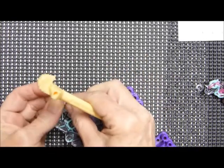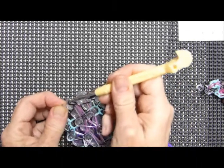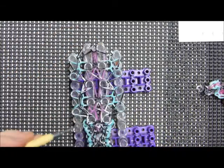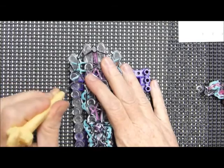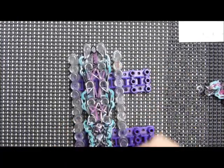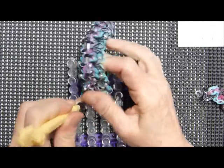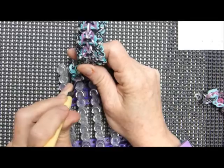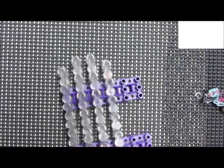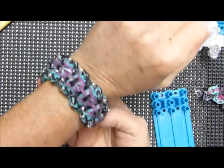Now at the point where I just need to take it off the loom. Pull that one half out, grab the other half. When you use two-tone bands there's always a little fixing up, and cuff bands always look much nicer if you take a second to rearrange them — I'll show you how to do that.